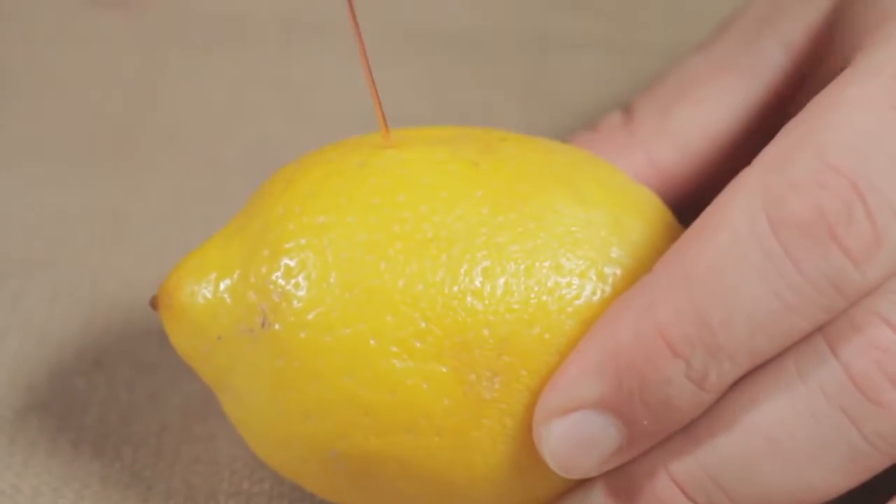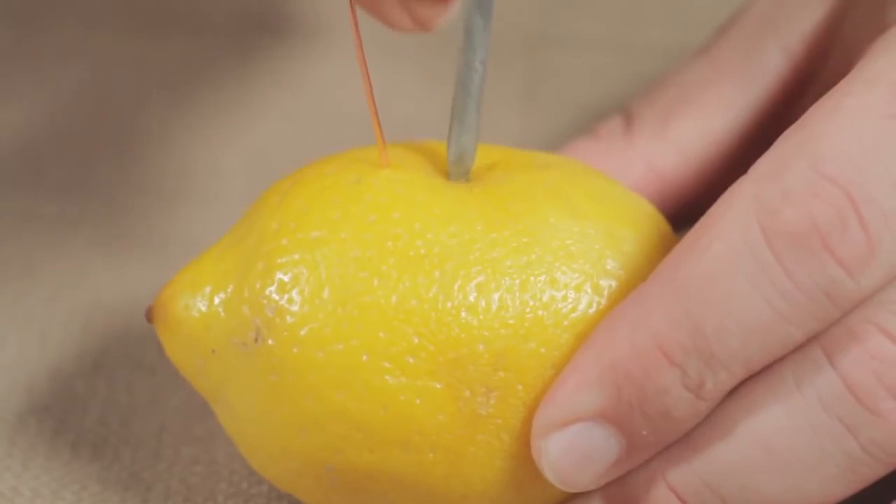In our lemon battery, we have copper in the wire and zinc from the galvanized nail. Copper likes having electrons more than zinc, so it's more electronegative and thus our cathode. But if that's the case, then why can't we just hook the copper to the zinc and watch the electrons zoom across? What's the point of the lemon? Well, electrons aren't just going to abandon their nice stable home and make the metal all positively charged on one side and negative on the other. There are a ton of forces that prevent that from happening.